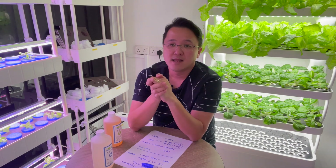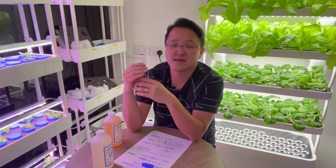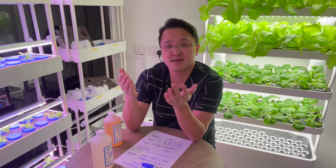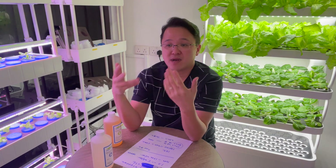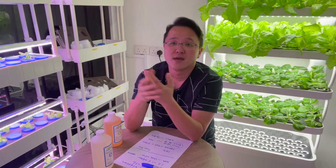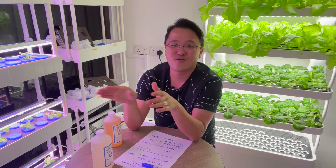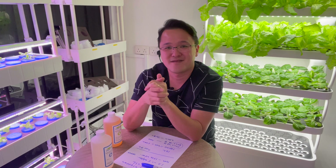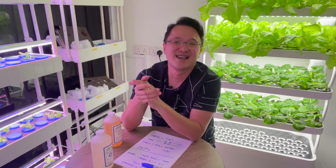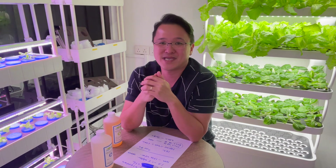For how much nutrient to put in, it's easy to Google it because different plants need different EC levels, and different growth stages matter too. On the internet you'll find ranges like 600 to 1200 EC, with some recommending a gradual increase: 600 in week one, 800 in week two, 1000 in week three, 1200 in week four. You can do it that way. I've also tried starting at 1000 to 1200 all the way through, and even if I overdose slightly the vegetables grow fine. I hope this video helps — see you next time, thank you.